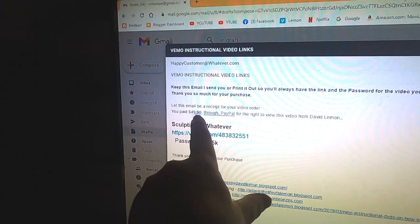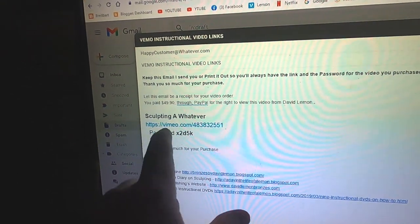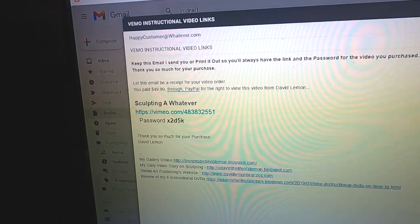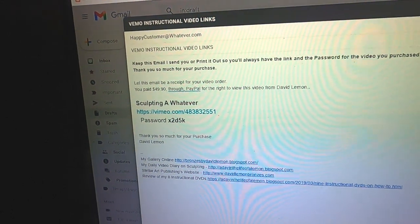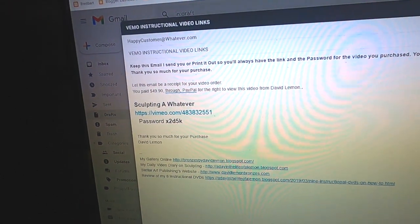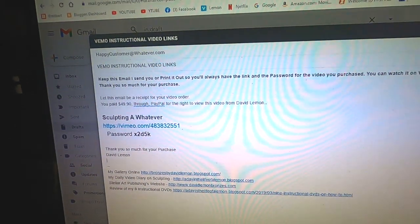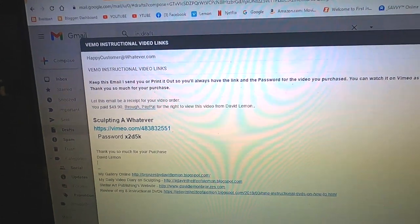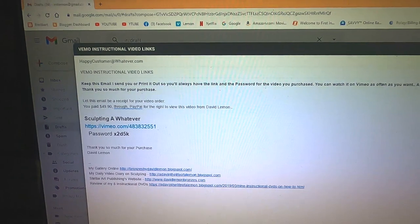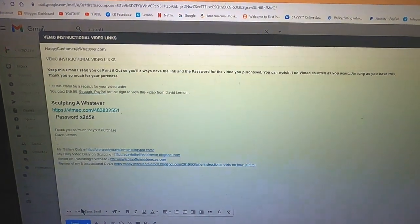The receipt for your purchase is here, and the link to the video is right there. It's very easy — you just click on that link and it will ask you for the password before you can start watching the video. It's just so simple. As soon as I see that you purchased something, I get the video out to you and you have it within seconds. It is so much easier than the old way that I did it — by DVD — which I can't do anymore.